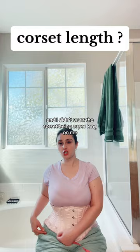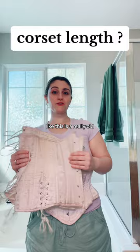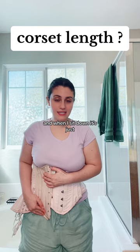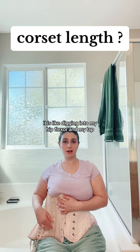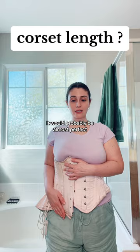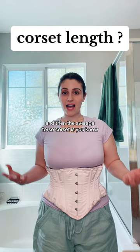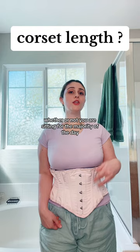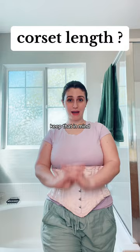I've always worn long line corsets in the past, but as you can see, they go all the way down to the hip flexors, which is really uncomfortable when sitting — it digs right into my hip flexor and lap. When standing it would be almost perfect, but since I'm not standing all day, it doesn't work for me. An average torso corset is in between a short torso and a long line. It all depends on how long you want your corset and whether you're sitting or standing for most of the day — you don't want to be in pain. Those are the four main measurements; leave any questions in the comments.